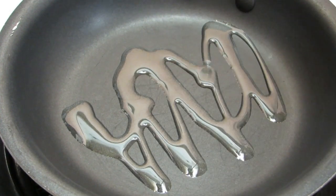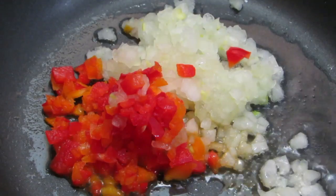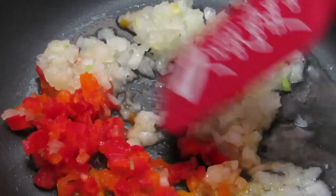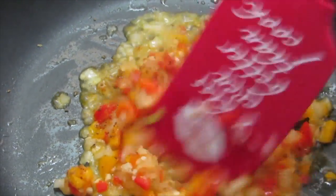Add your olive oil to a skillet on medium-high heat. Add your veggie mix, your minced garlic, and your Obey seasoning. Sauté for two minutes, then put your veggie mix to the side and allow to cool.